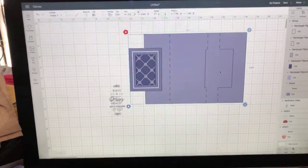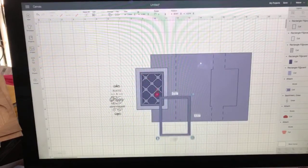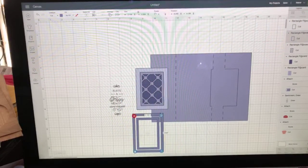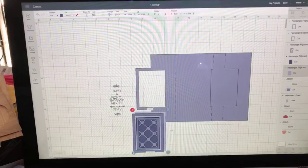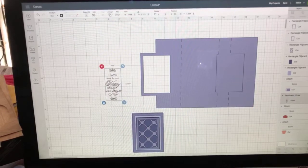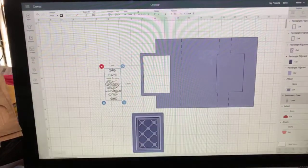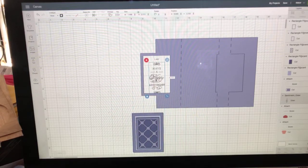Here we have our card with all of these little elements. If I ungroup it, I'll show you what those elements are: we've got this little frame, then a smaller frame, then this nice detail piece like a lattice that goes behind there, and this is our base of our card. Let's move all those pieces out of the way because now we want to take our sentiment and put it on the card.